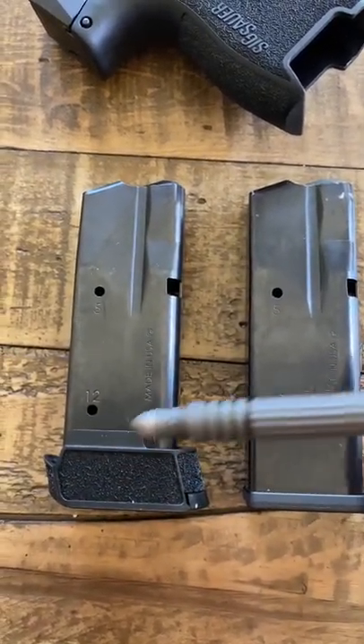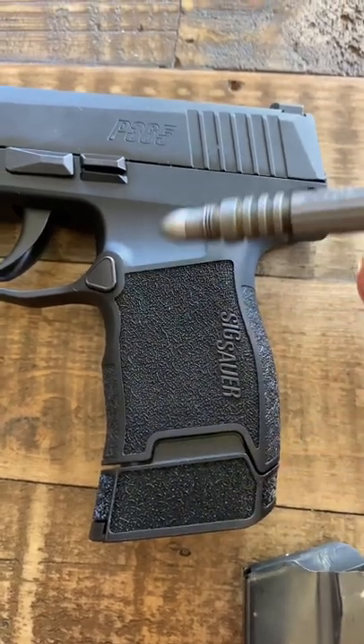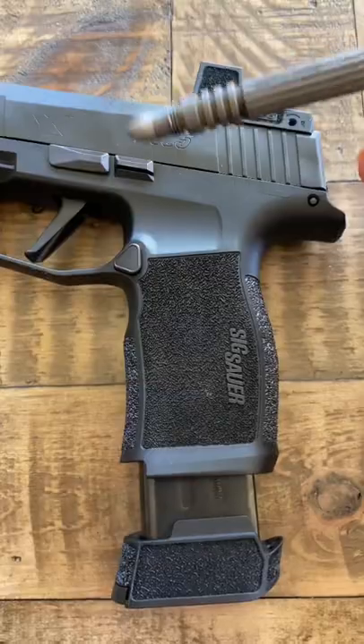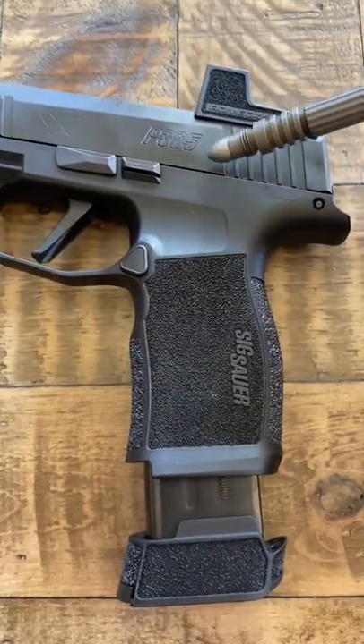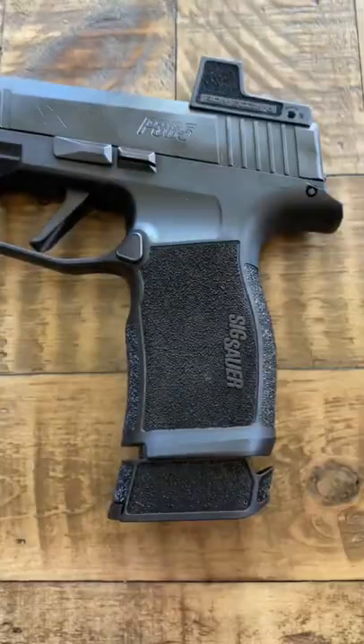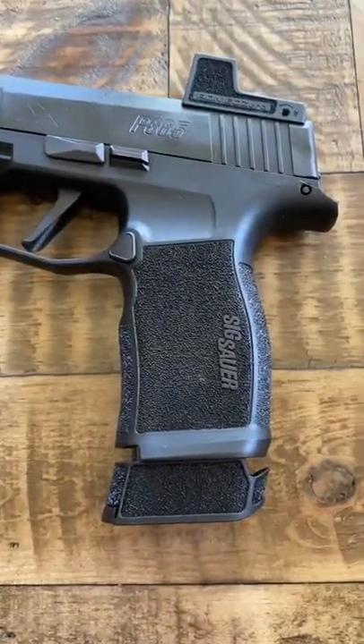Here is what the grip extension magazine looks like, which is great — but there is one thing you need to understand: if you own a 365X or XL, this will not work in the weapon.